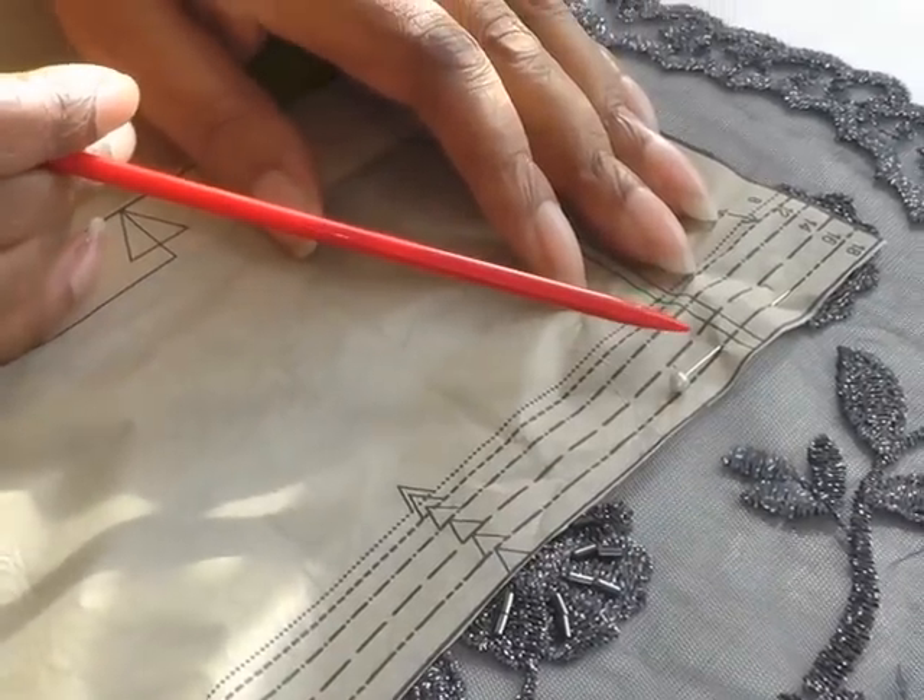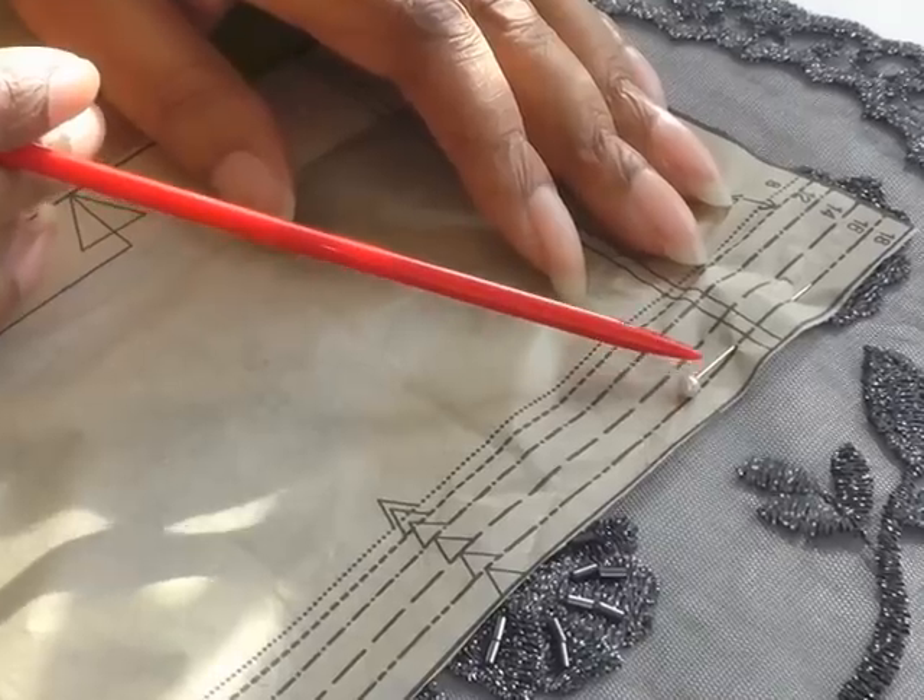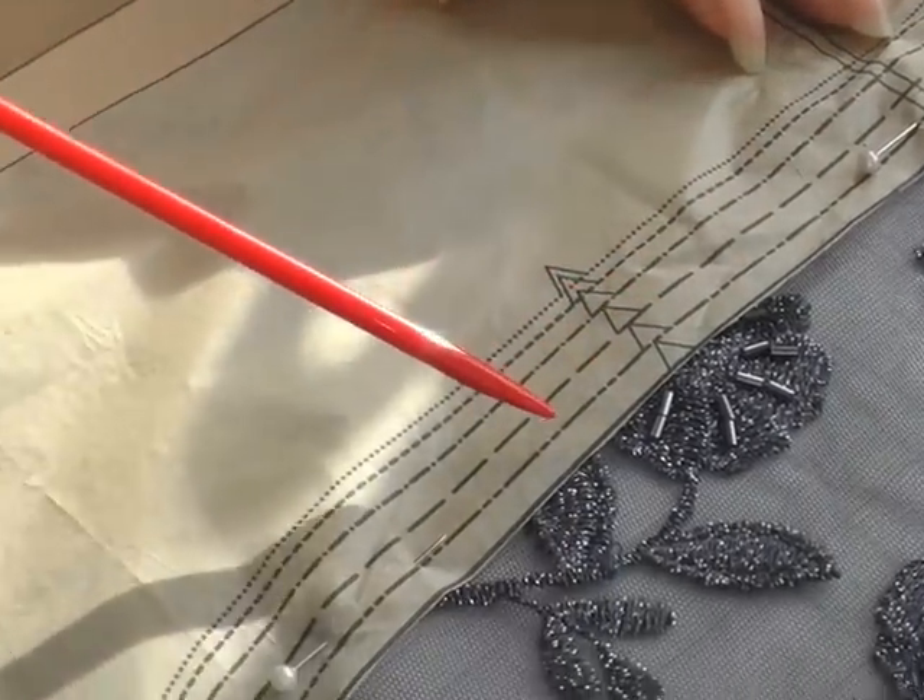The next thing you need to do is to make sure you use sharp pins, and you pin within the seam allowance of the lace, because you don't want to damage the lace whatsoever.